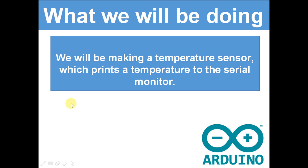What we will be doing — we are making a temperature sensor which prints the temperature to the serial monitor. That's pretty basic, that's all we are doing today.